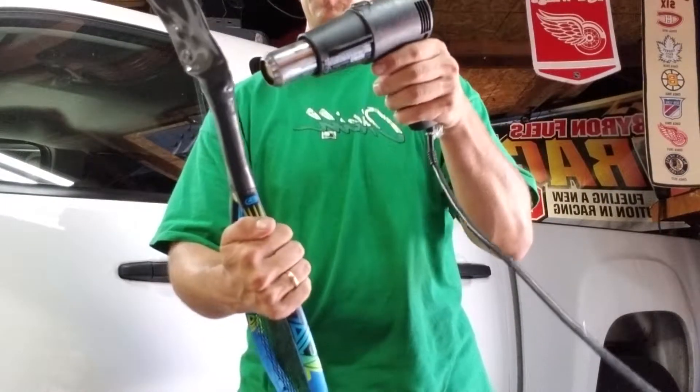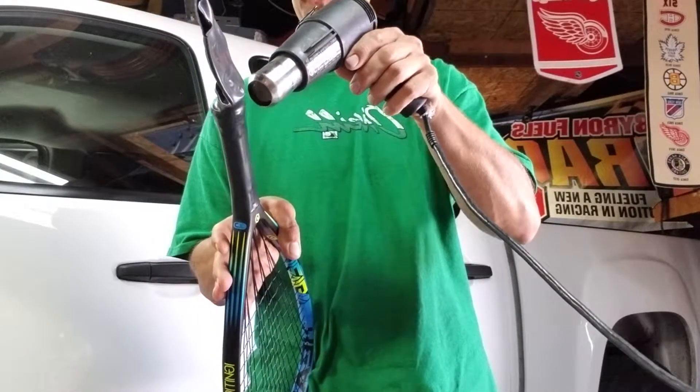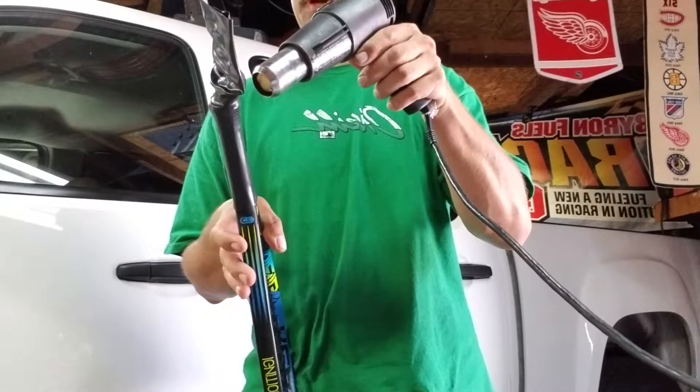Just make sure you get the butt of the handle really tight also, so it doesn't curl over when you put your tape or your rubber grip on.